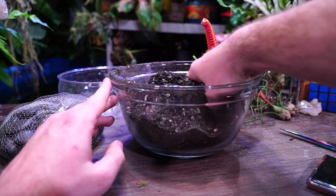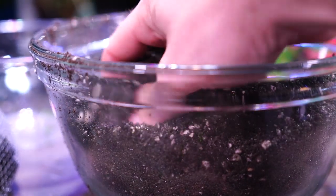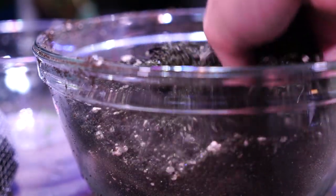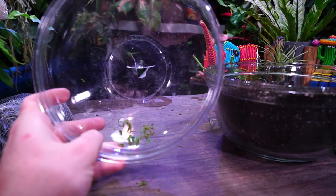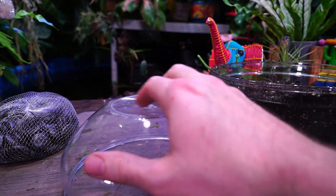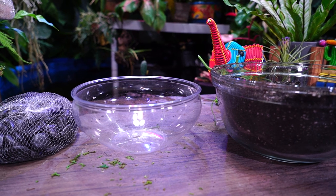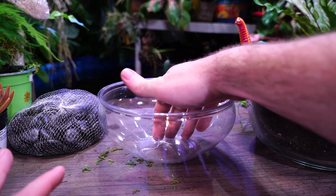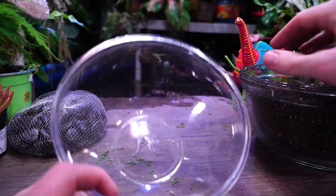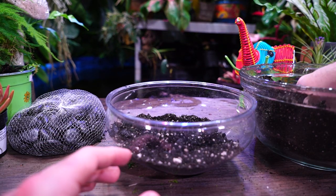I have a soil blend here that I need to mix up a little more thoroughly. It's the cocoa coir I've been using lately — I added a ton of sand to it so there's nice sharp drainage. I don't want this to stay moist for very long at all because cactus and succulents would die. These dishes didn't have a drainage hole, so I took a knife, flipped it over, and stabbed a decent enough hole so water drains out.